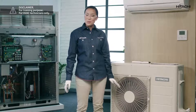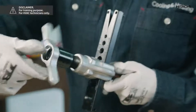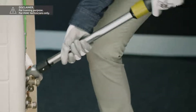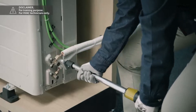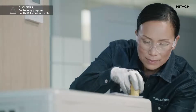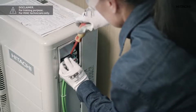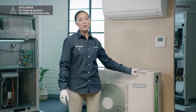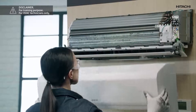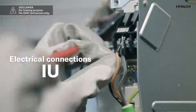Once we have placed the outdoor unit we are going to connect the refrigeration system. To do this we will use a new pipe and, using the flaring tool, we will make flare fittings for a leak-tight refrigeration circuit. Once the refrigeration connections have been made we will continue with the electrical connections, both the power supply and the interconnection between the outdoor unit and the indoor unit. Again we should consult the installation manuals to review the unit. As with the outdoor unit we are going to make the refrigeration connections by flaring the piping. Once we have done this it's time for the electrical connections again.